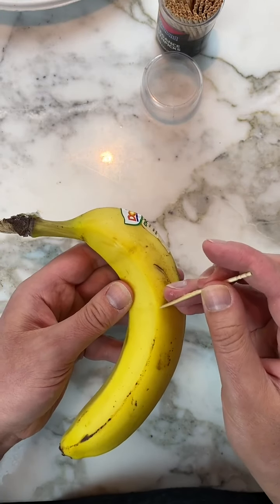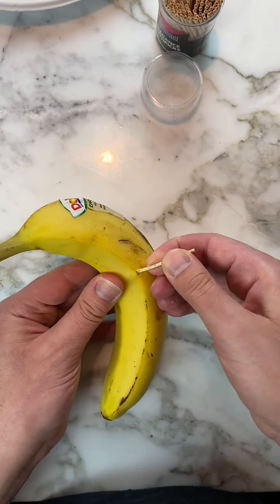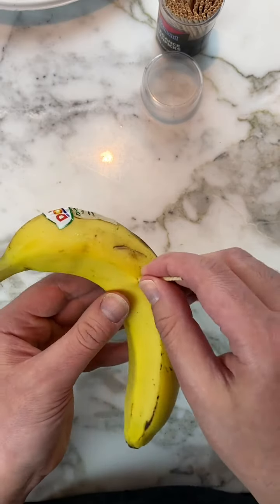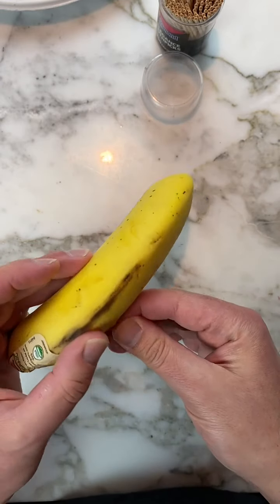If banana juice comes out that's okay because it's going to reseal. Now go about two inches down from there. Push the toothpick through again — don't let it come out the other side. Swing it so it comes off this side. As you swing, be careful not to break the toothpick inside the banana.